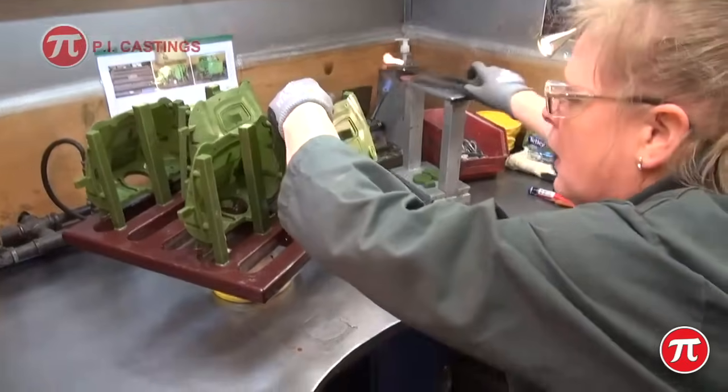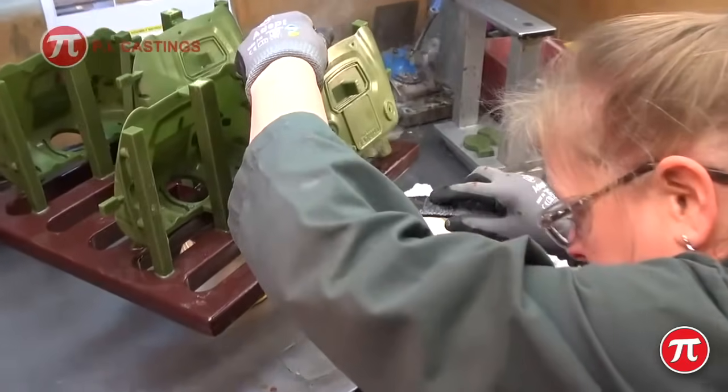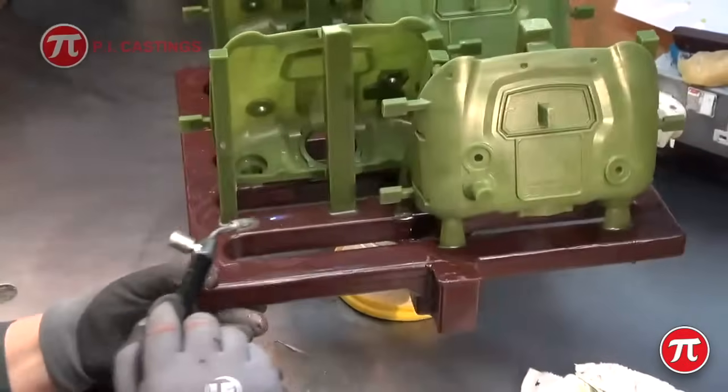The wax pattern is then assembled onto a wax feeder system. Each assembly or tree may have just one large pattern or many small patterns.